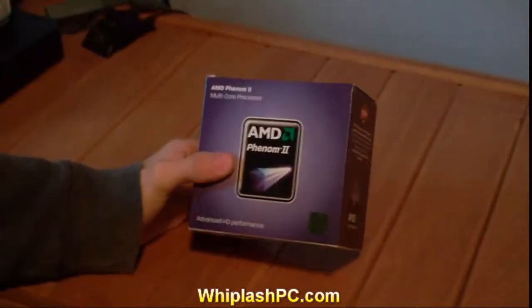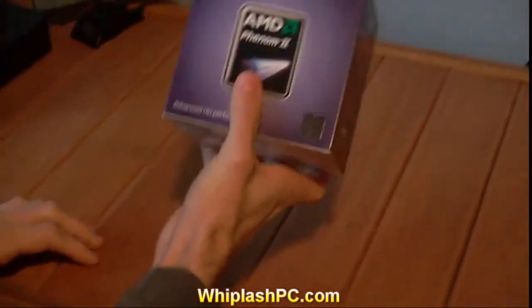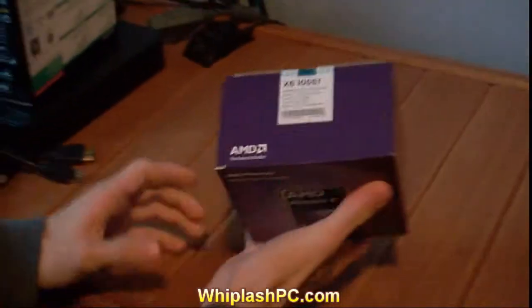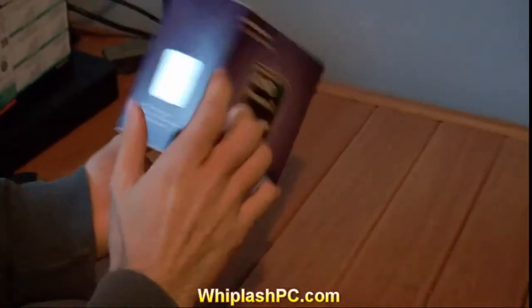Hey, this is Colton from Whiplash PC. Today we have an AMD Phenom 2 AMD multi-core processor. This is the X6 processor — the 6-core version of the AMD processor.